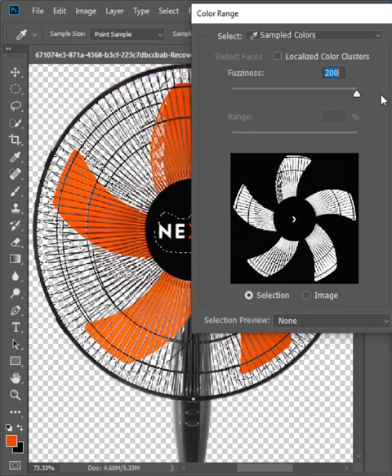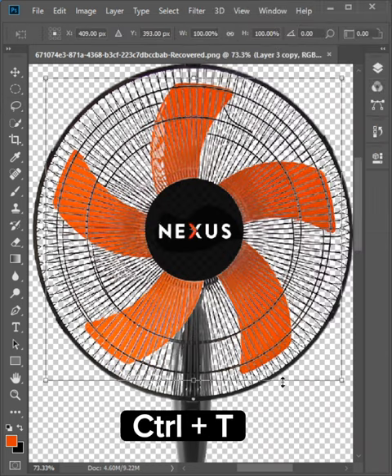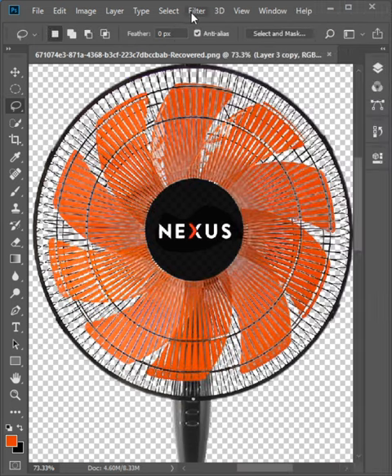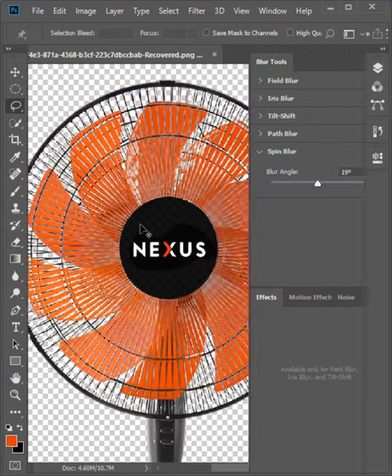Increase the fuzziness, duplicate it, then make a second duplicate. Transform and rotate it, then merge both layers. Next, go to Filter > Blur Gallery and select Spin Blur. Click Enter to apply, and you're done.